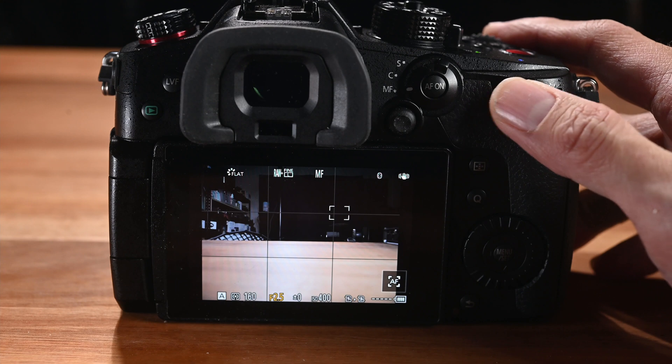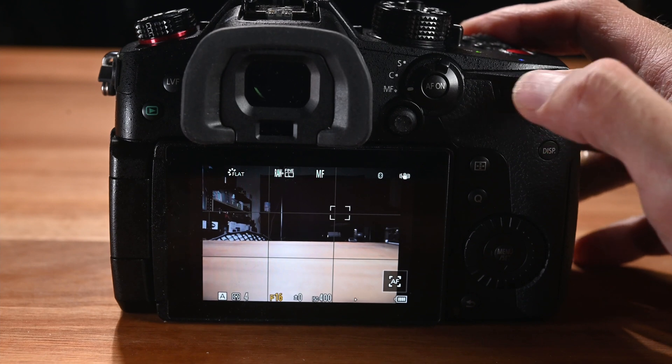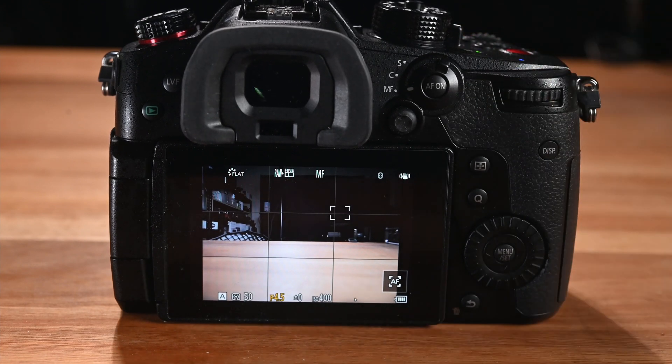This updated version of the Laowa 7.5mm lens can communicate with the camera, so when you want to change the aperture you can do it using the camera dial. Laowa has removed the aperture ring since it's no longer needed, and probably because of that the lens is also a little lighter. The new version is only 150 grams — about 20 grams lighter than the original. While 20 grams doesn't sound like much, if you put this lens on a gimbal or drone, it could make quite a difference.